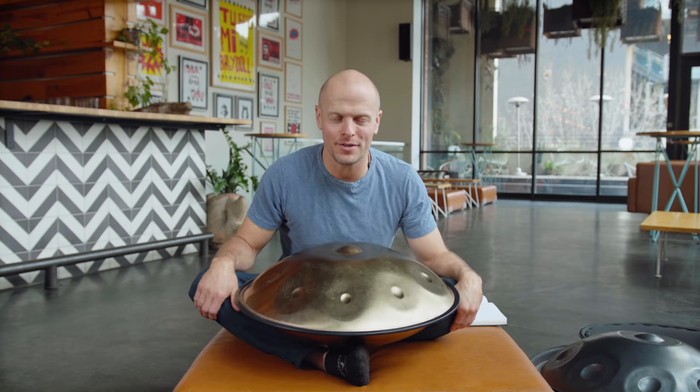Hey everybody, this is Tim Ferriss and I am answering a question today that I get very often: what are you learning, what are you studying? It is 2020 and I am an amateur learning hand percussion.